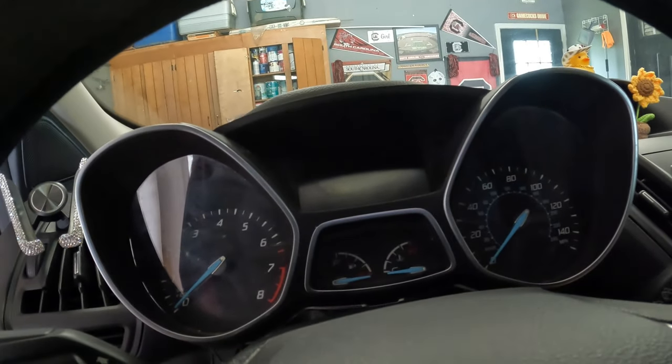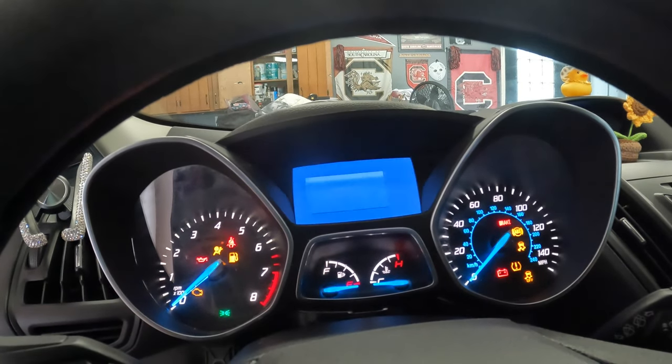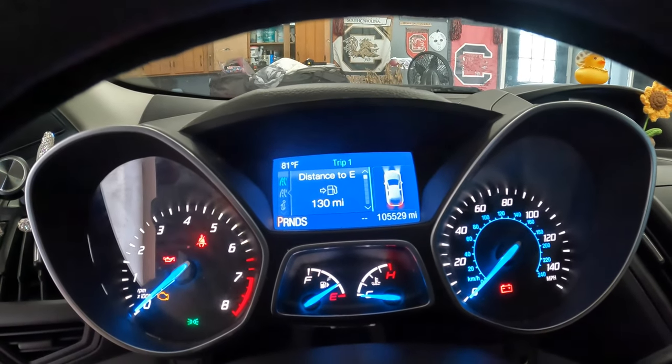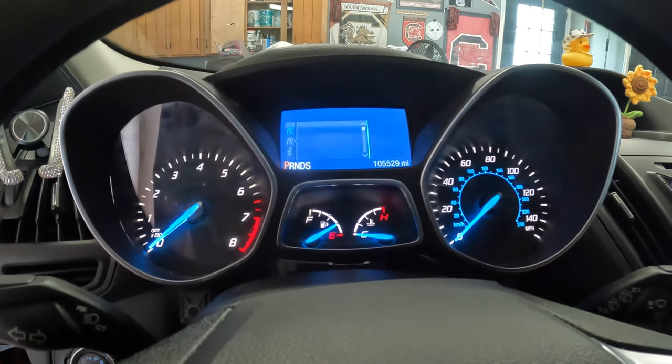Okay, I got it connected. Let's make sure it works. Yeah, see — this one has 105,529 miles on it, but everything works on it. So let's see if we can pull it all apart, get the LCD screen out, and put it in the other one.